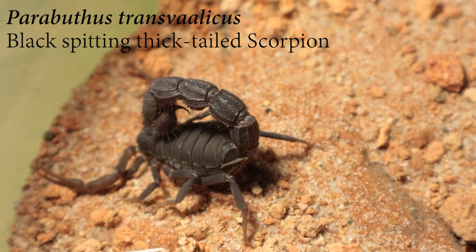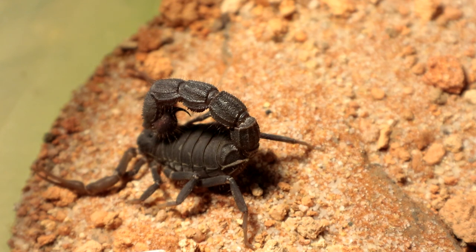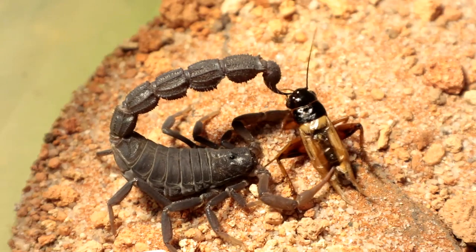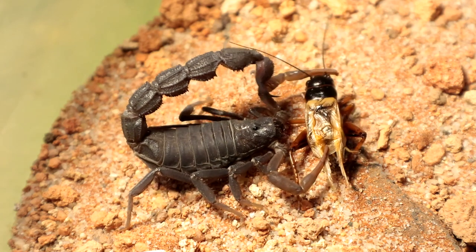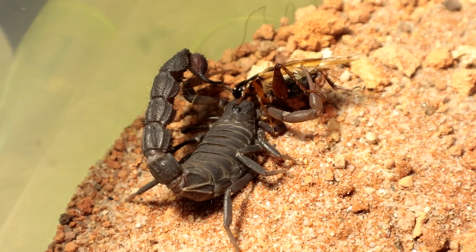Next up we have the Pyrobutus transvellicus — this is my sub-adult female, one molt away from being fully grown. Let's see if it wants a decently sized cricket — the one that makes the most noise will die today. You are the one that keeps me awake every night, so now you suffer. Get stabbed in the face — keep me awake at night. Alright, let's go on to the next specimen.